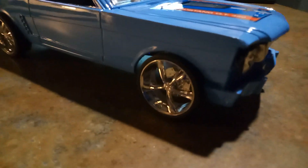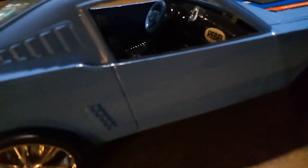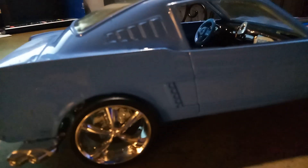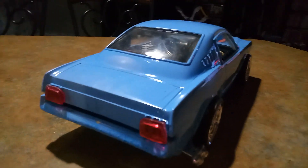Aftermarket — it definitely looks better than what it is. Y'all see that? You see inside of there? Rebel, man.